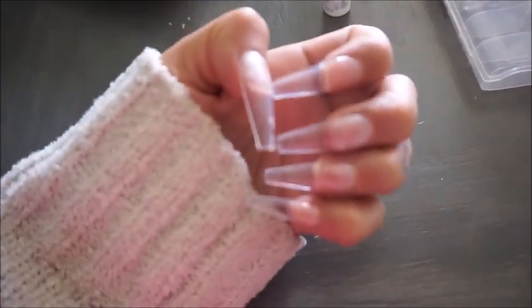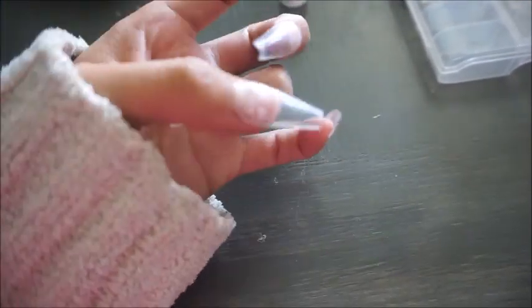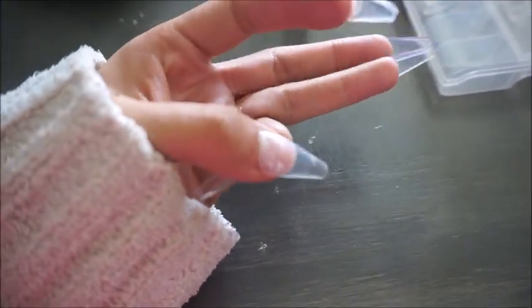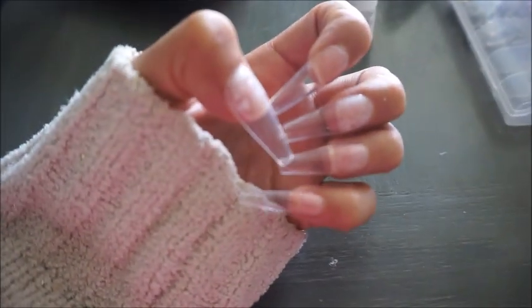So this is how they look when you're done — nice and clear. I forgot to mention that you should probably file your actual nails a little bit so that the super glue can stick on better. But yeah, this is how it looks and now we're just going to paint them.